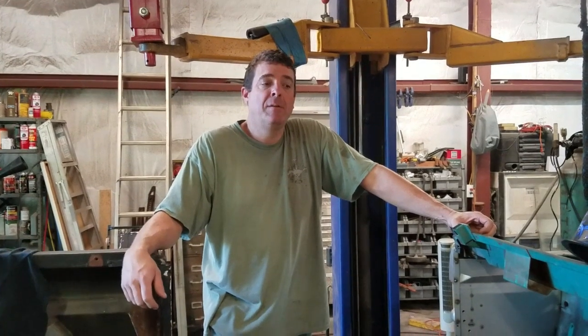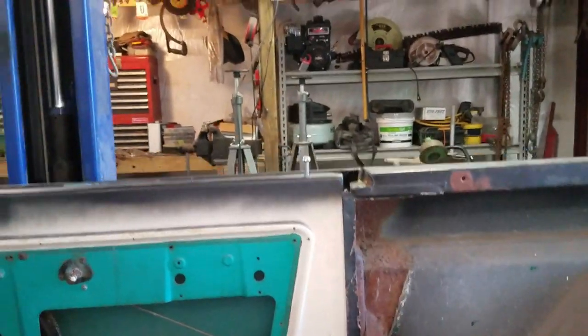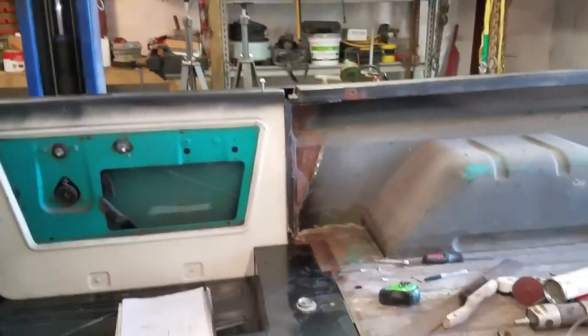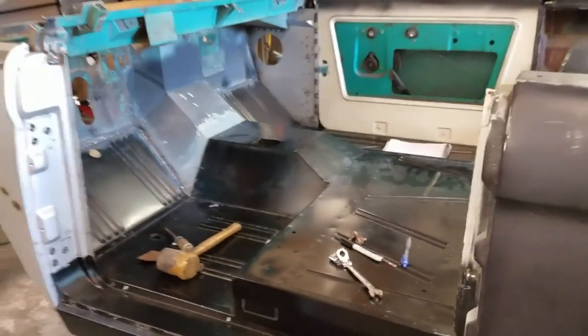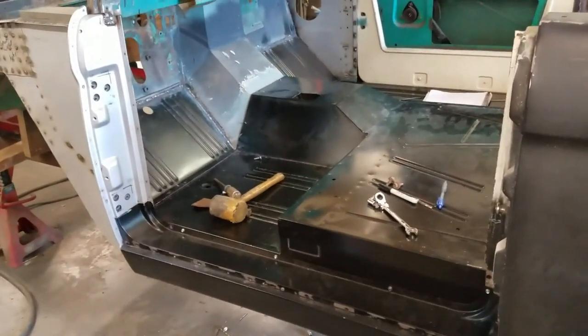Hey guys, it's been a long day. Got the door hung — it's nice and straight. Of course it's sitting on the striker, but I wanted to show you what I did and how I hung it. We're going to hang this door on the driver's side and I was concerned with the A pillars.